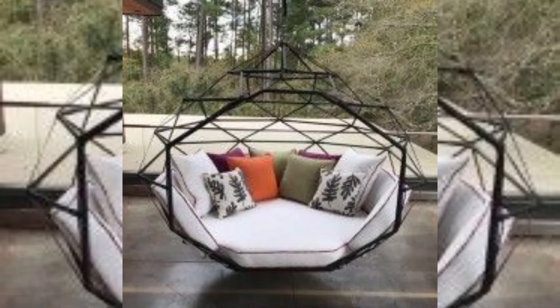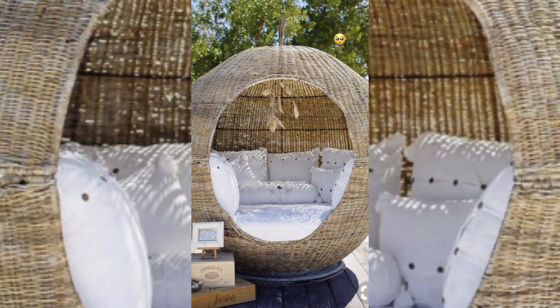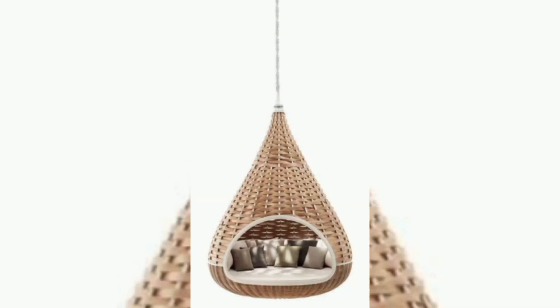In this video you can see different designs of hammock — there are a lot of hammock designs. Some are made with wood, some are made with iron, and there are a lot of types of material used to make hammocks, with different designs that are unique and beautiful.